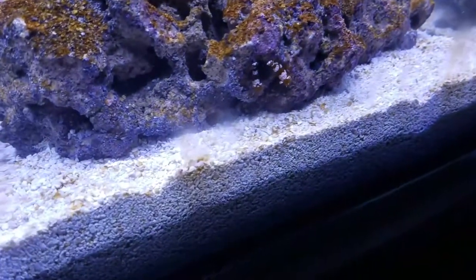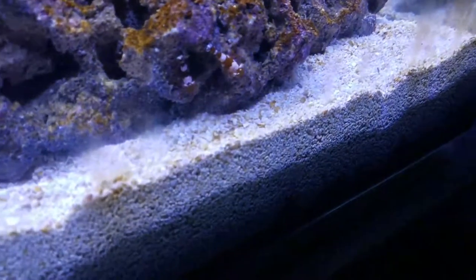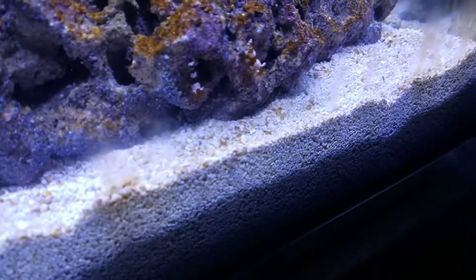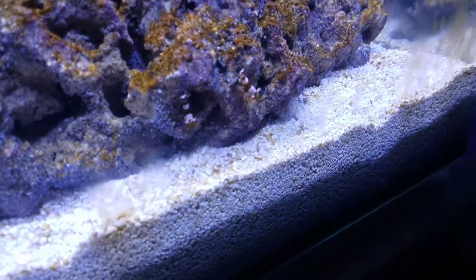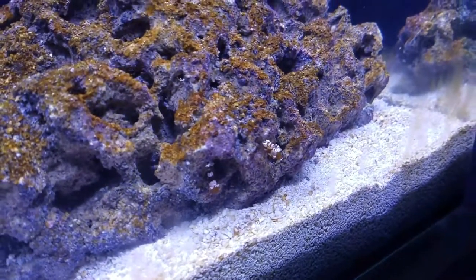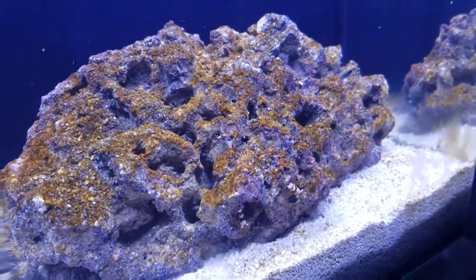The sexy shrimp look really cool in here, and they found each other, which is really cool. They landed in two separate areas at first but finally made their way around and found each other.